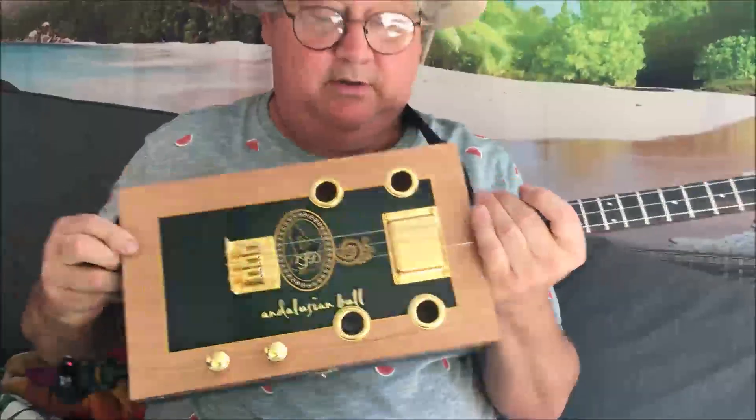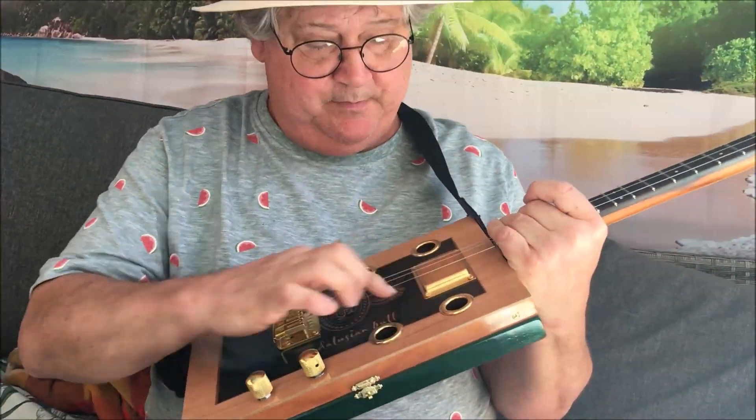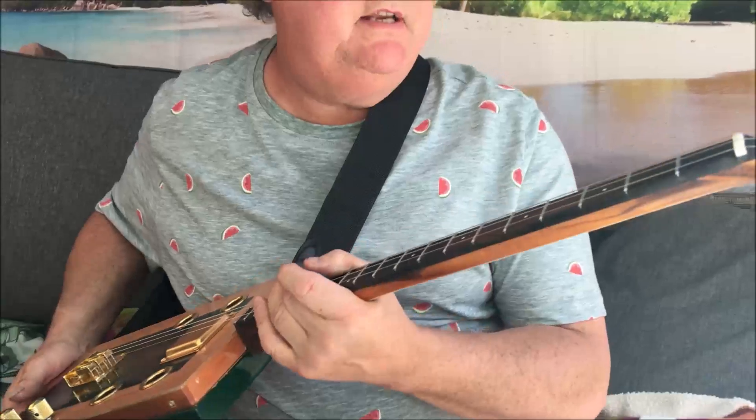Hi y'all, Dogleg here again with another Andalusian bull — fantastic boxers, love them. Let me tell you about it.